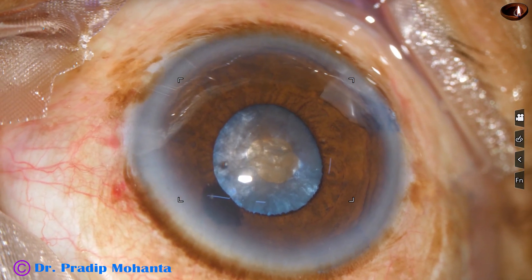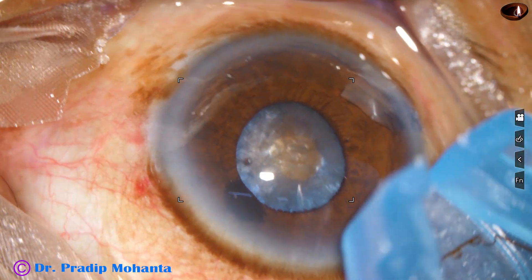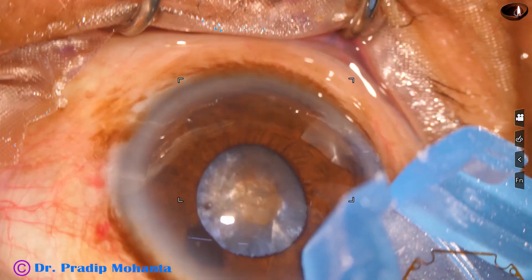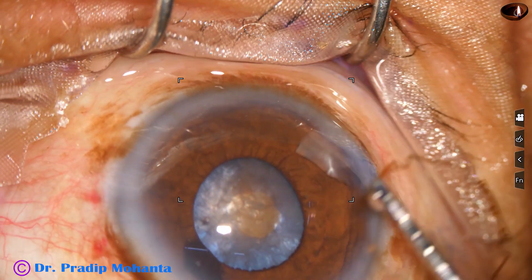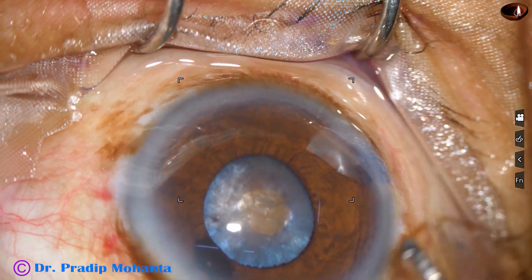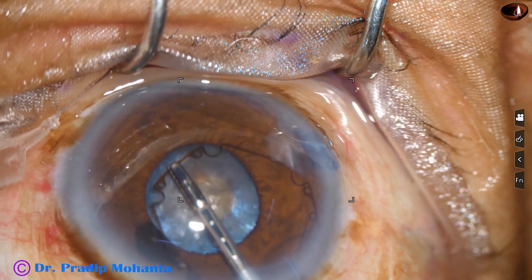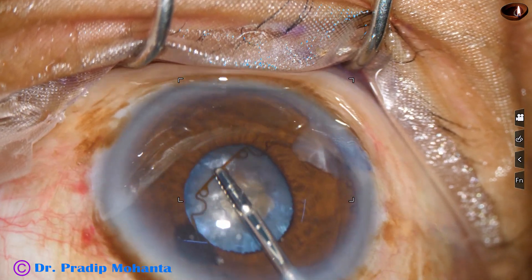Visco is injected. Some amount of visco has been injected behind the iris to make some room. And this is the B-Hex Pupil Expansion Device. I am very proud of my colleague, Dr. Subhan Bhattacharji, who invented this device in Kolkata.